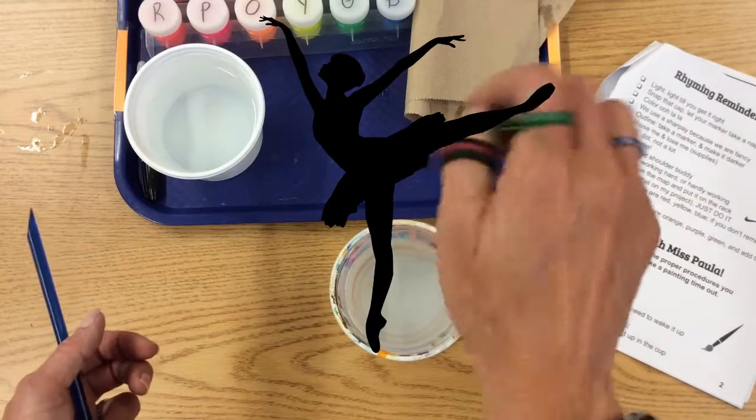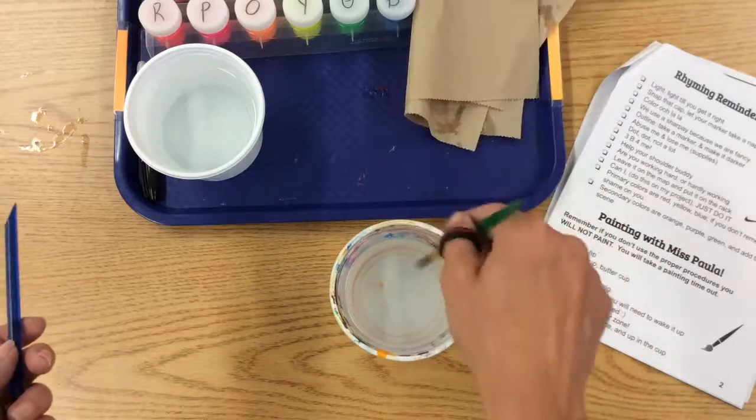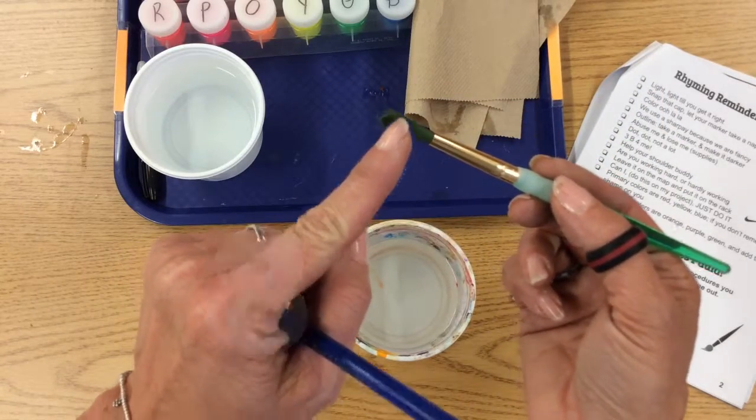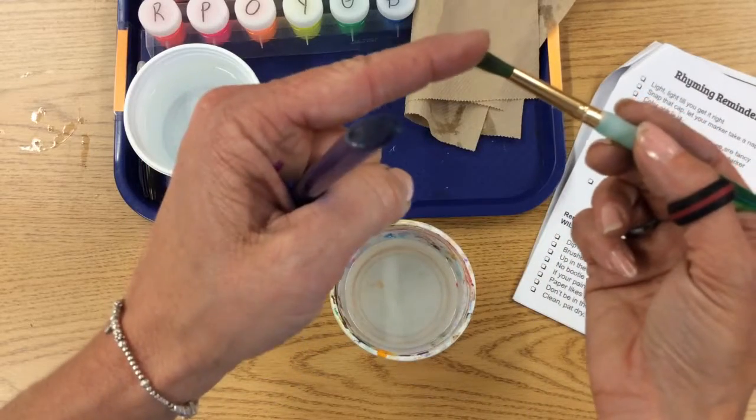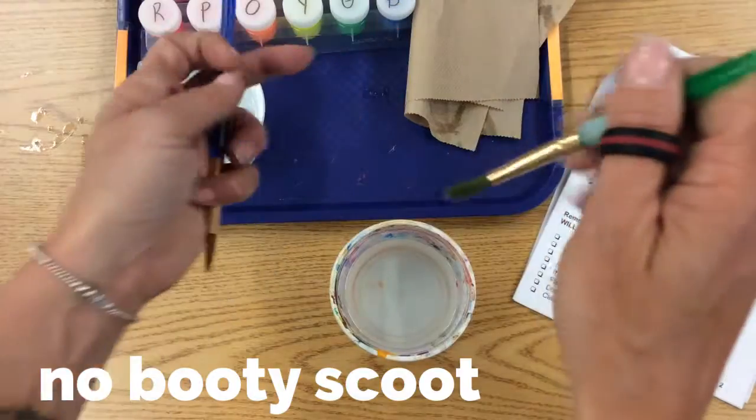We hold it like a ballerina. Remember, we dip the tip. We don't put our hand on the paper. And when we clean it, swirl it in an eight. She only likes her hair dipped in right there — only the tip of the paintbrush. We don't booty scoot, which means we press it hard.